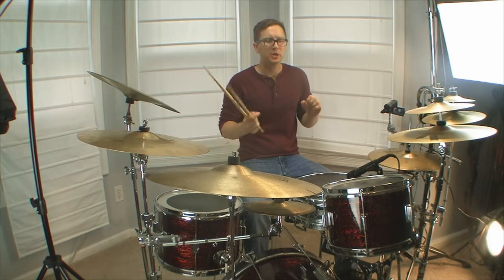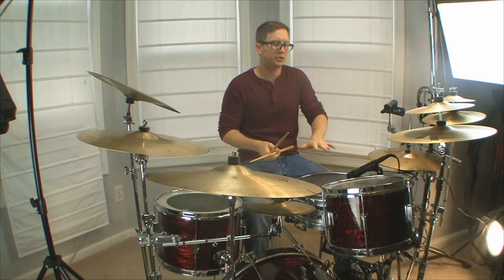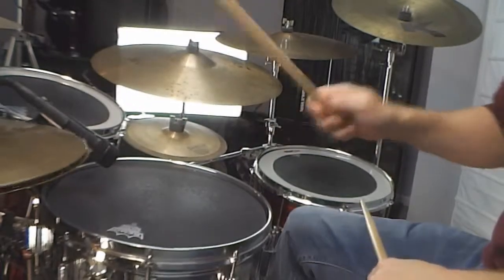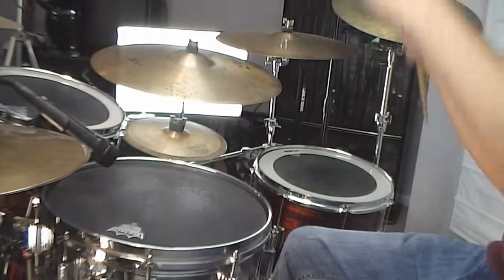Sometimes you want to shout the groove. So in order to do this, you're going to put a snare drum on the one and three. You still have eighth notes on the hi-hat and quarter notes with the feet, giving you that kind of disco feel to it.